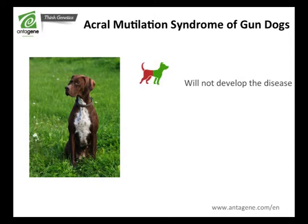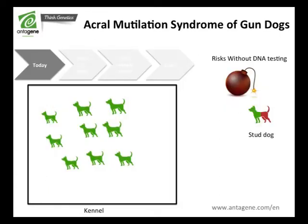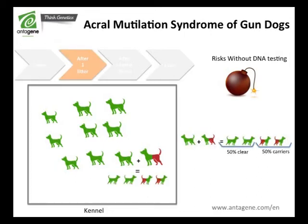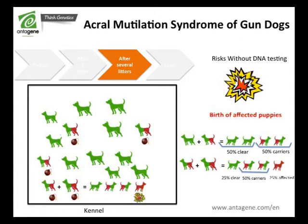Carrier dogs will not develop the disease, but they will transmit the mutation to their descendants. The breeder's risk is to mate a breeding dog looking normal but carrying the mutation with another dog of the breed, which would lead to spreading the number of carrier puppies in the breed and, after a while, increase the risk of getting affected dogs.